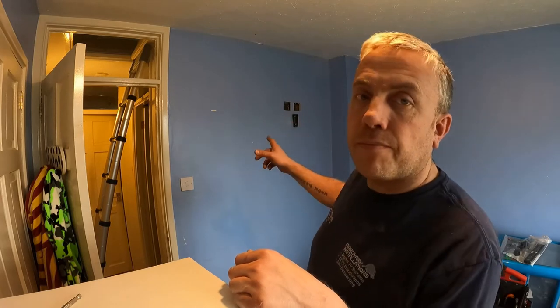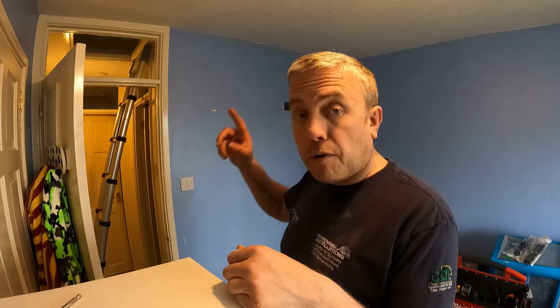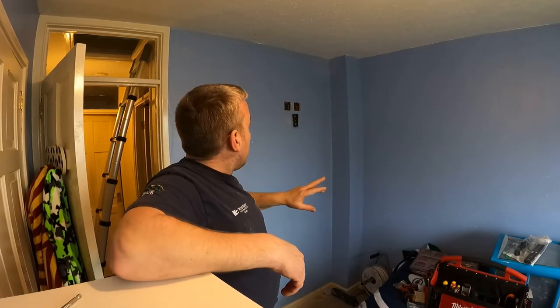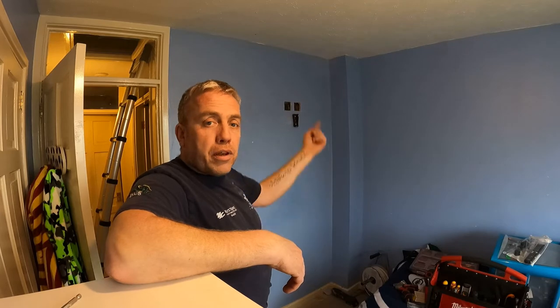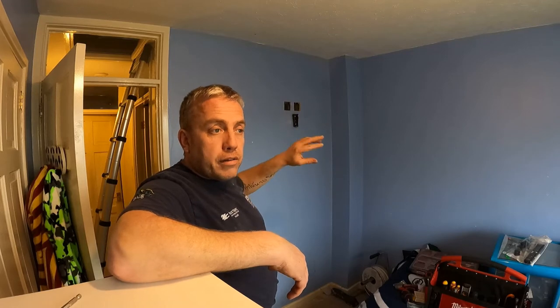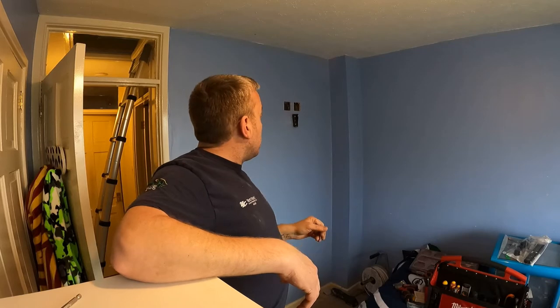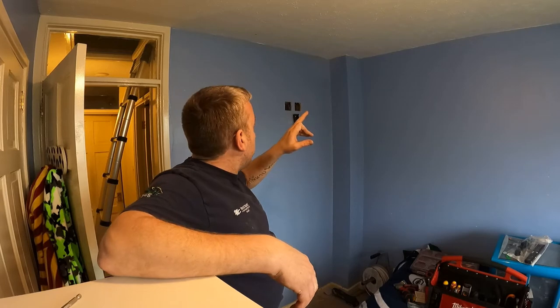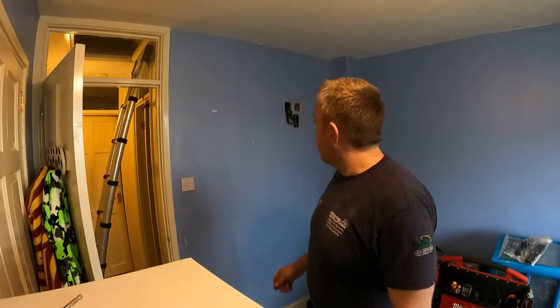So I've cut out the sockets and now I'm going to go up into the loft and drill down through the joists and locate the TV aerial cable that I'll feed up, and the power cable that I'll feed up. I'll be linking the TV aerial cable to the splitter that's already up there, and the power cable going into a fused spur, just to keep the cable safe.